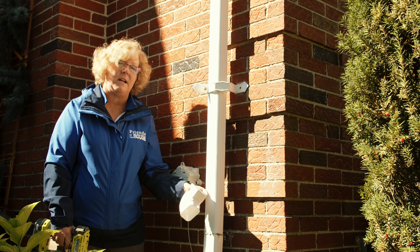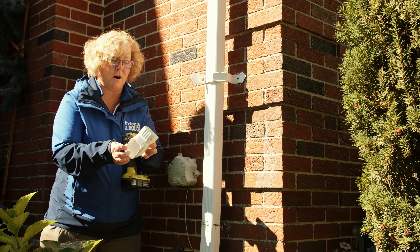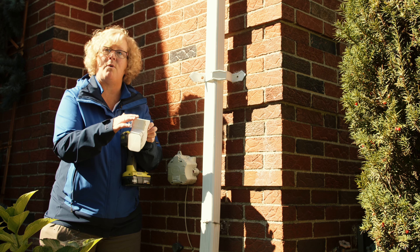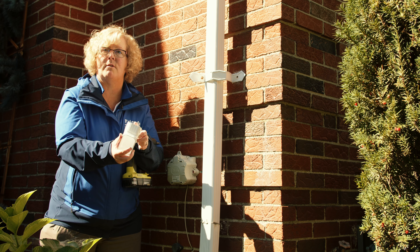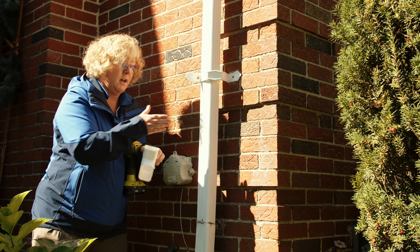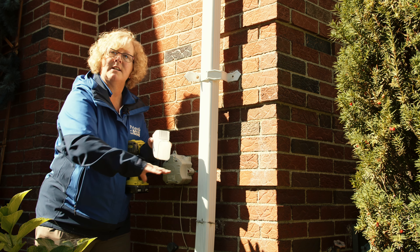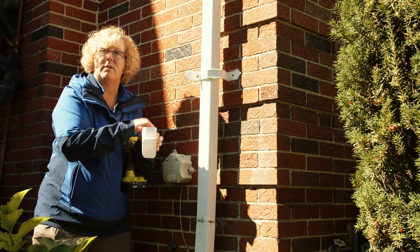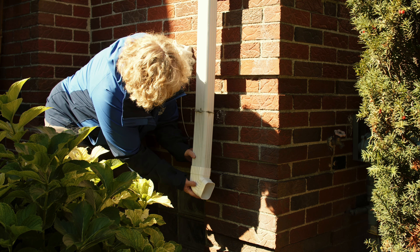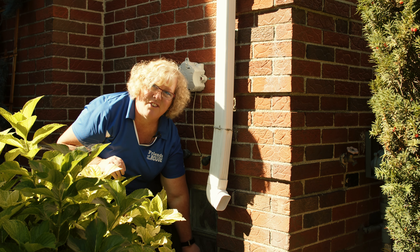Now I'm going to fix the elbow to the downspout using the gutter screws. The important part here is that one end is a little wider than the other — you don't want anything to obstruct water from flowing through the system, so you always take the wider part and put it over the existing part so there's nothing to catch any debris and prevent the water from flowing. This is just going to slide right over.